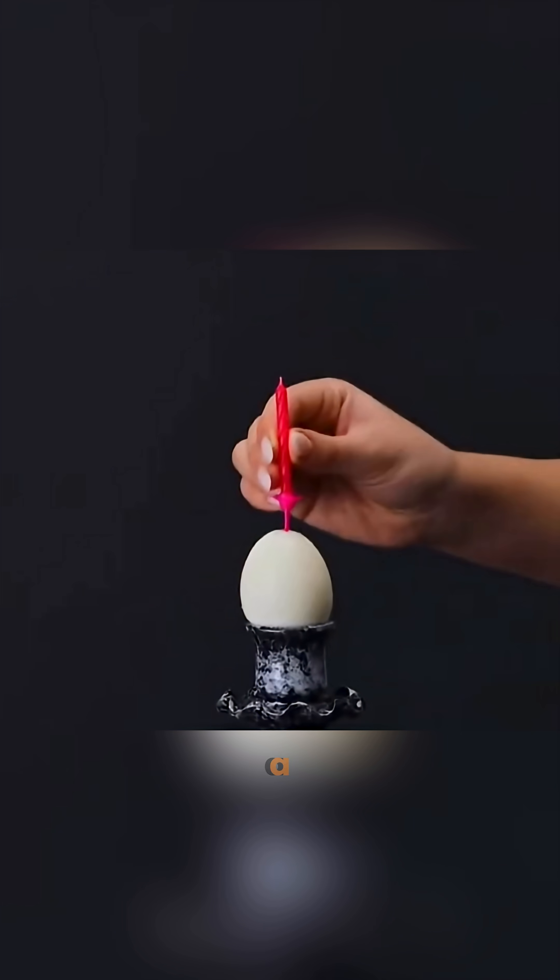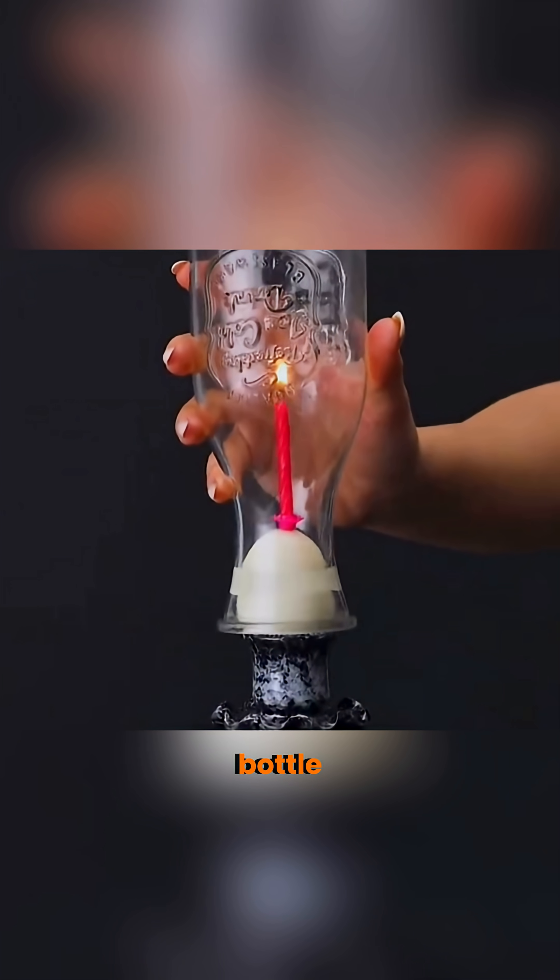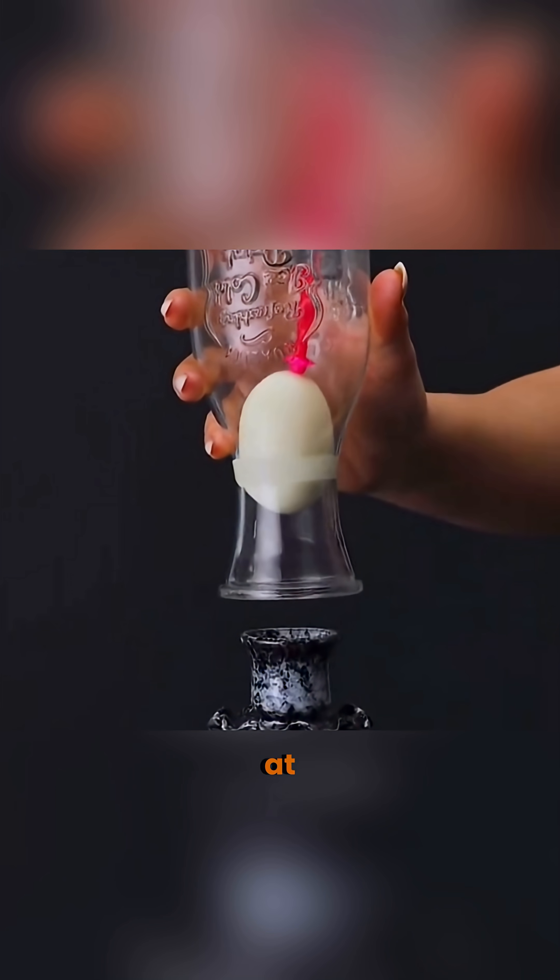Dead batteries can't stand, but full ones can. Light a candle on an egg, cover it with a bottle, and the egg gets pulled in. Air pressure at work.